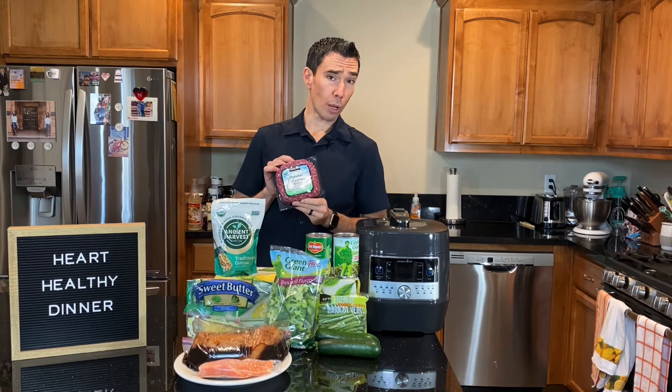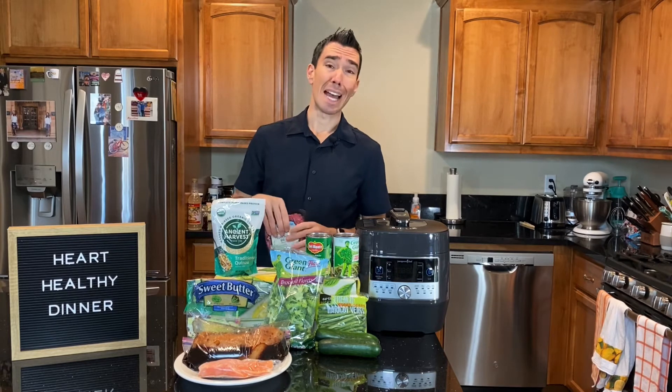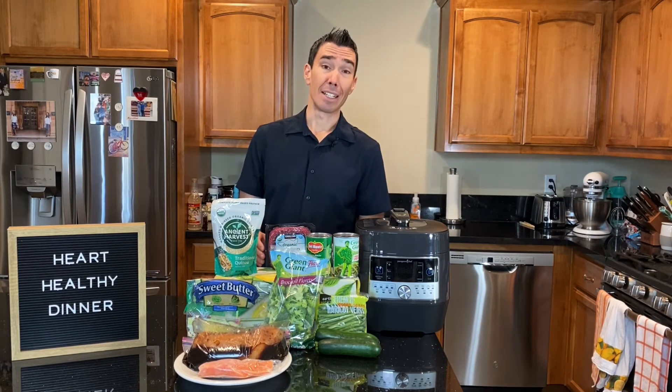If you do use ground beef, cook it in a pan and drain it afterwards. What I'll do is take a plate, put some paper towels on it, and pour the ground beef onto the paper towels — a lot of that fat gets soaked up. Another option is to just buy leaner ground beef. You can get 90-10, which only has 10% fat, or 93% lean, sometimes even leaner than that.